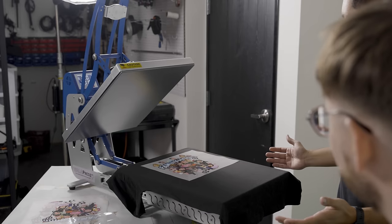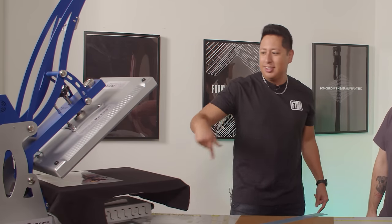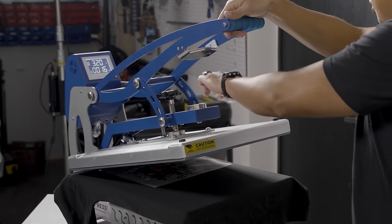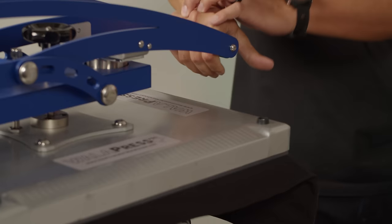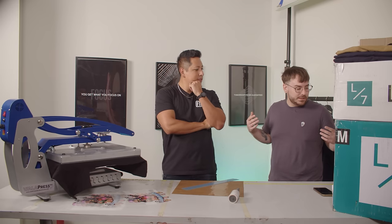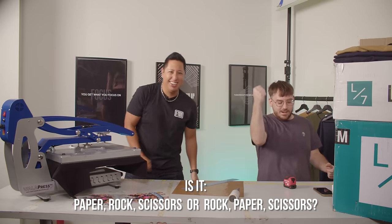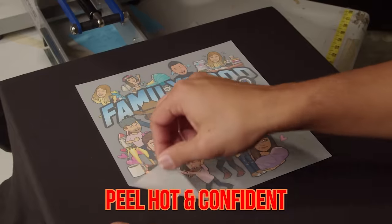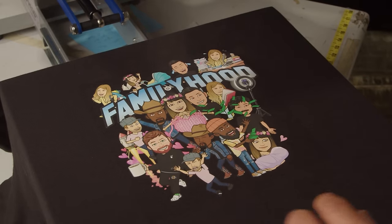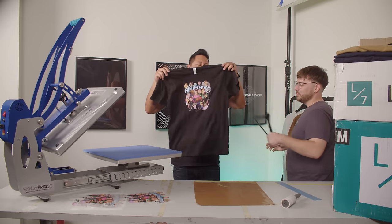We are now good to go — we're finally ready. We'll throw it in the heat press and hit it with this little knob. Now we wait 16 seconds — paper, rock, tweezers to pass the time. And now we peel hot. We got familyhood! All right, let's finish your order — time's a-tickin'.